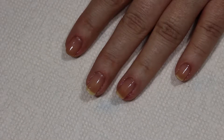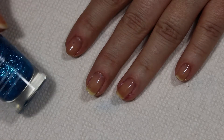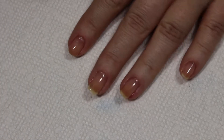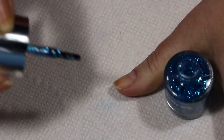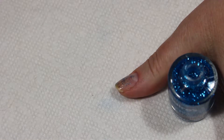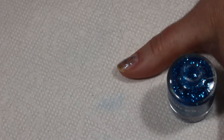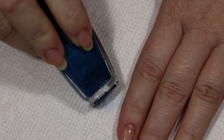Now, since glitter polish is generally pretty thin and it doesn't go on opaque by any means — let me show you what I mean here. You can kind of see there, it's not opaque by any means. So if you guys want it more opaque, what I'm going to do for today is use another polish that's somewhat close in color.